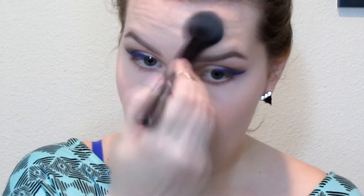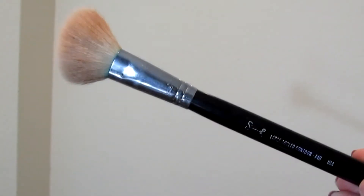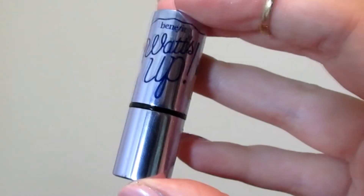Now I'm going to go with the ELF blush brush and the Rimmel Stay Matte powder again and just powder the places where we put concealer, basically our T-zone mostly. Now I'm going to take my Pixi Bronzer in Subtly Sunkissed with my Large Angled Contour F40 brush from Sigma and contour my face. Then with a very light hand and my Large Powder F30 brush I'm going to use the Wet n Wild Mellow Wine blush. I'm going to highlight with my Benefit Watts Up just on my cheekbones. I'm also going to make sure my tapered blending brush is clean and take my bronzer to contour my nose as well.